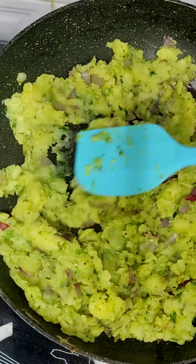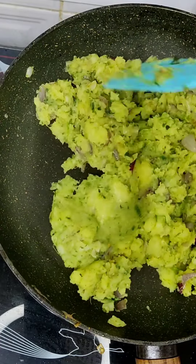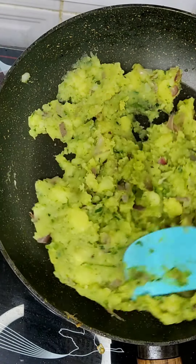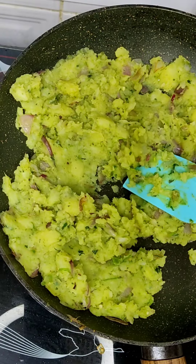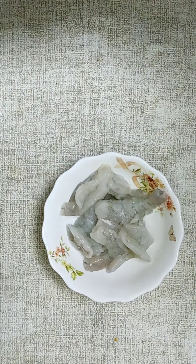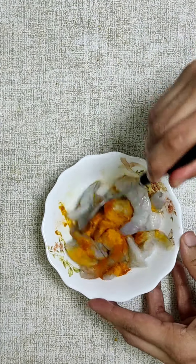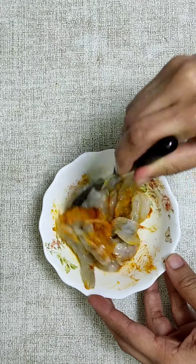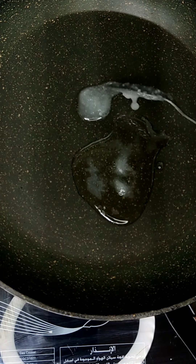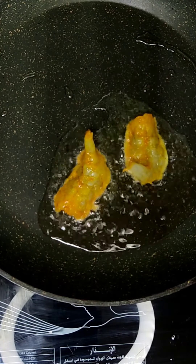Mix the potatoes and add the dip in the pan and put it in the pan.